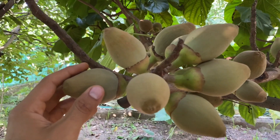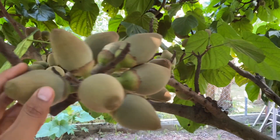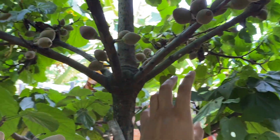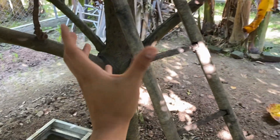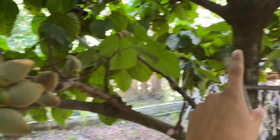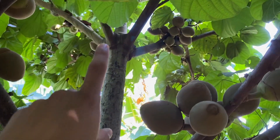Now look at this fruit. Right here are the Zapote fruits. As you see they form in big clusters like this, and not only do they form here but they form all the way up the base of the tree. Something really interesting about this tree too is the way it kind of branches out — it almost forms rings as it branches out at each level, and as it goes up it just keeps branching out.